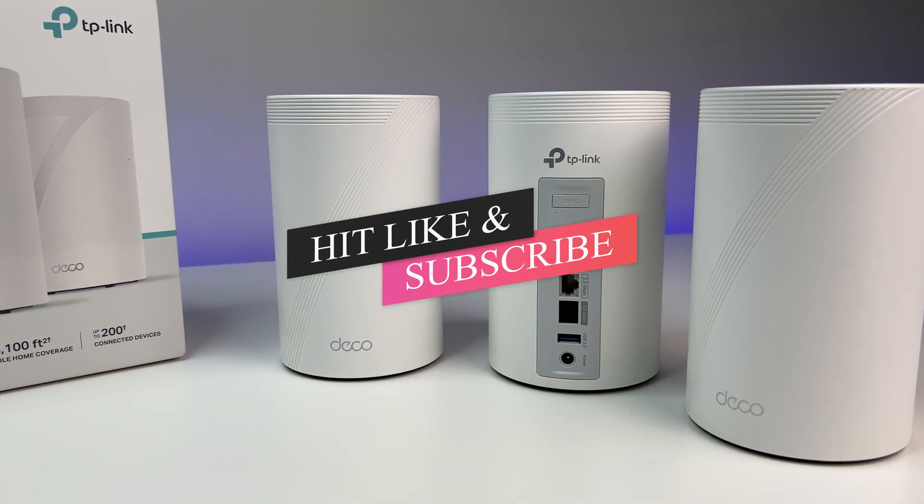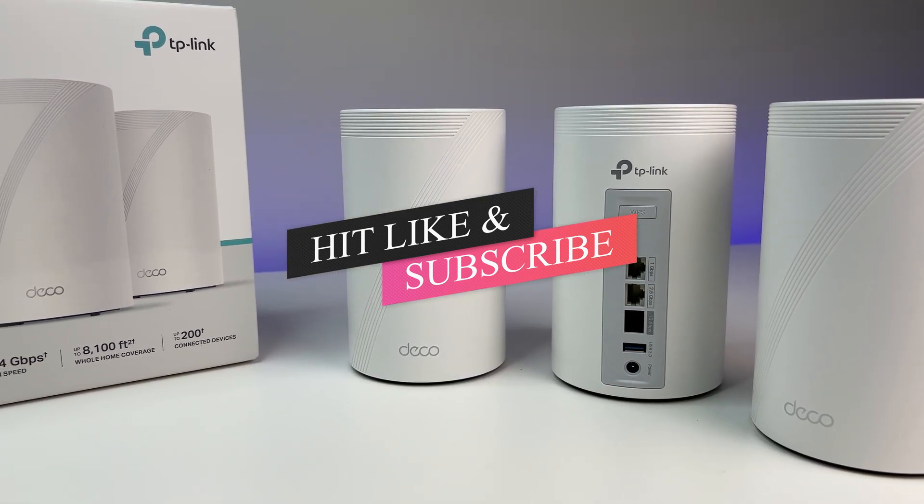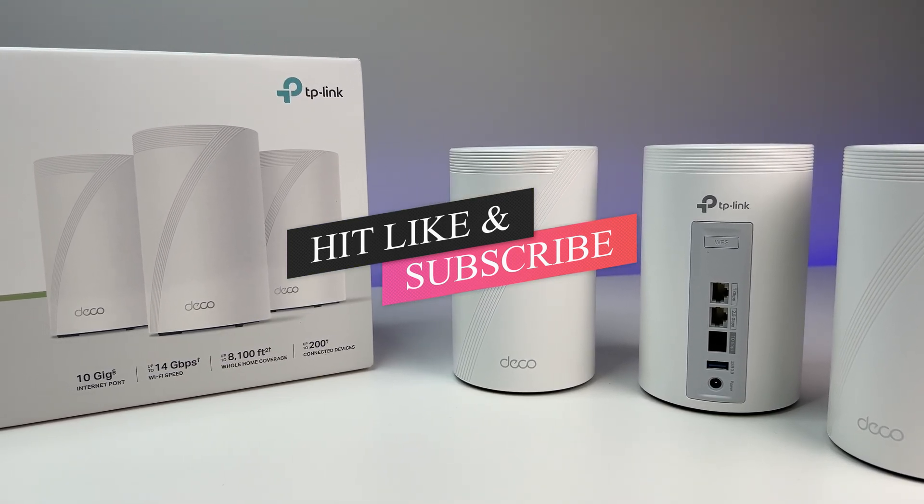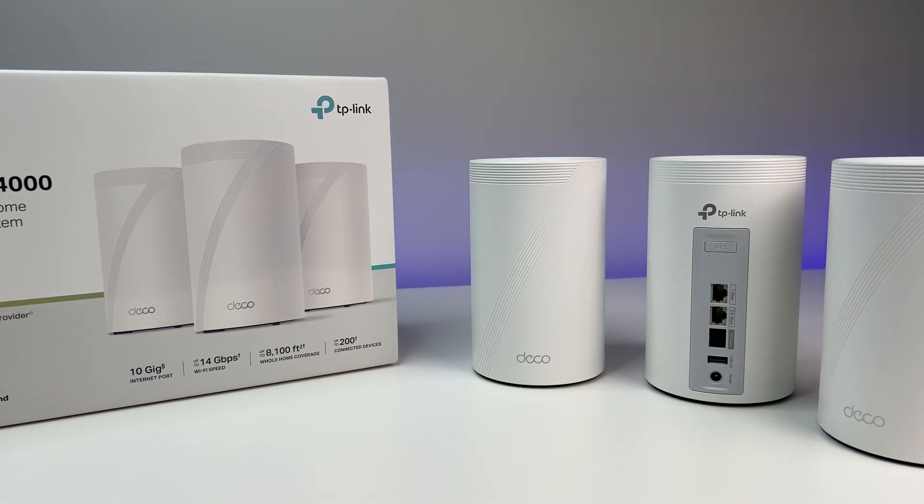Let me know what you think of the review in the comments below. If you liked this video, please like and subscribe to the channel, and hit the bell icon for notifications for future videos. Thanks for watching and see you in the next one.